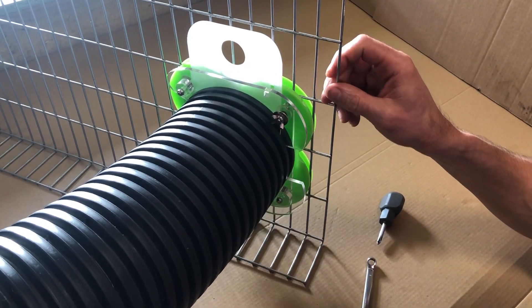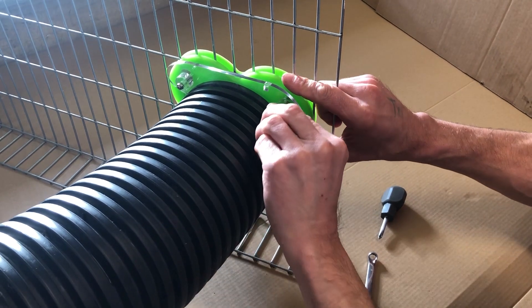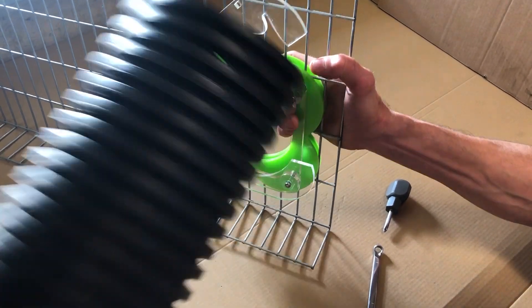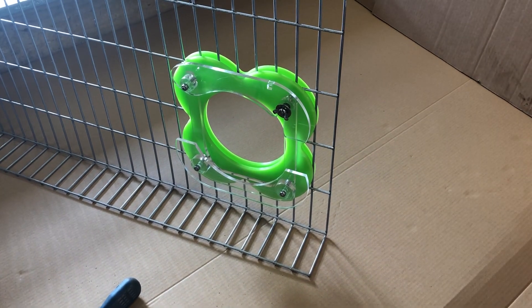I'll just show you how to take the pipe off again: take the key out, sliding panel out, and you can undo the hinge, lift it up, and the pipe will just pop out. And that's your door complete.